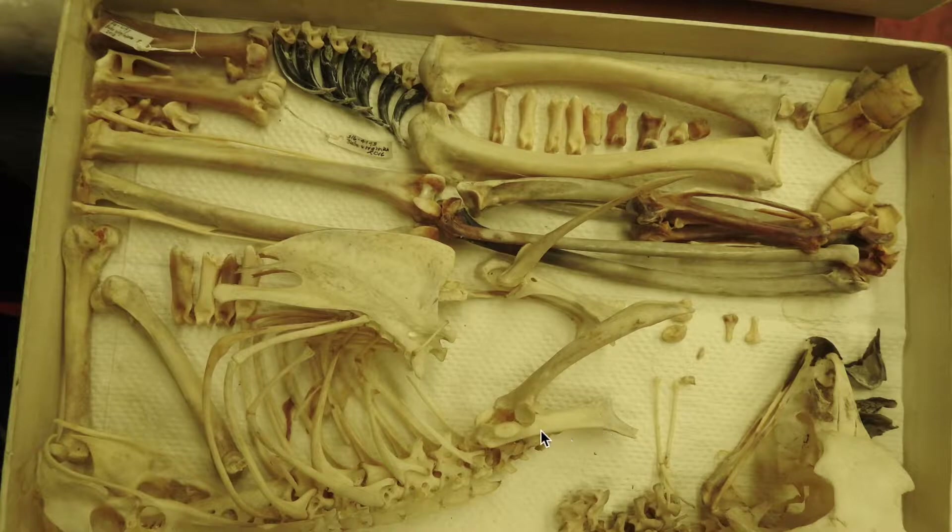This right here is a coracoid, which would be connected from here to here, and then these two — you probably didn't guess it — but it's the wishbone, as all birds have wishbones.